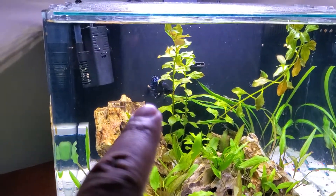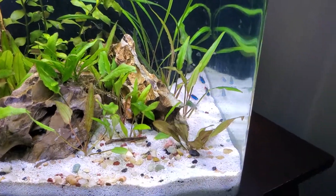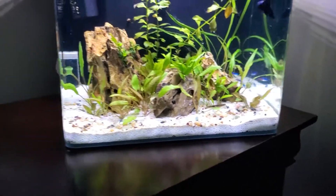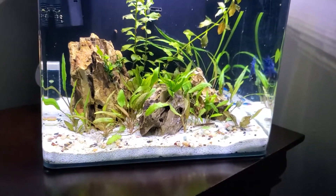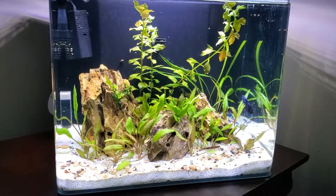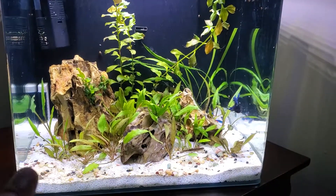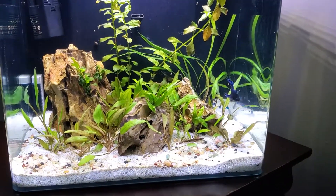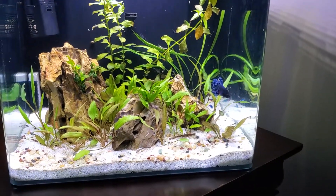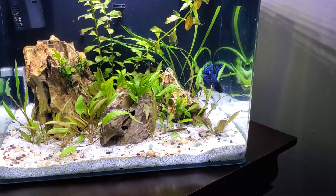I'm not overfeeding this tank. I have a betta in here, which you guys can see right there, and I've got some neons back over here in the corner that are a little camera shy. Still kind of getting over that original crypt melt, where the crypts need time to acclimate to the water and being submerged.